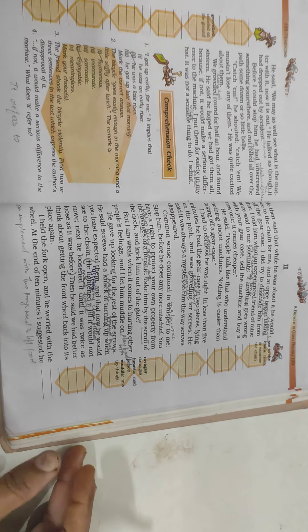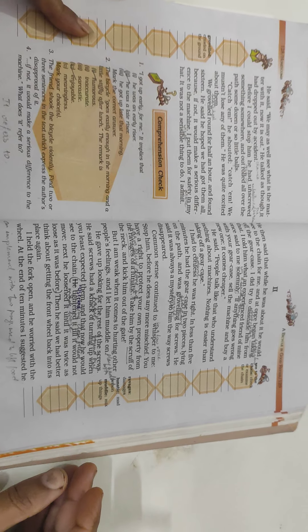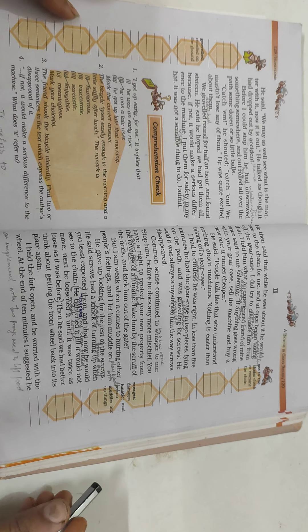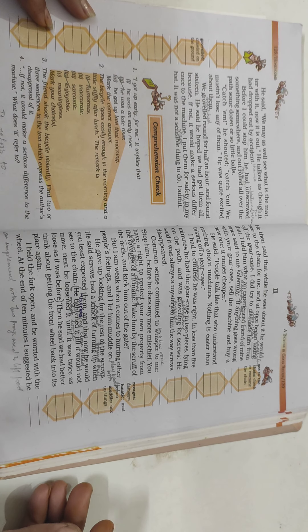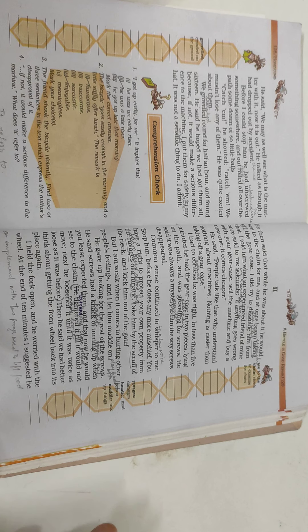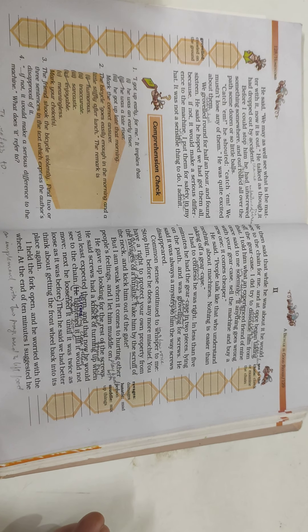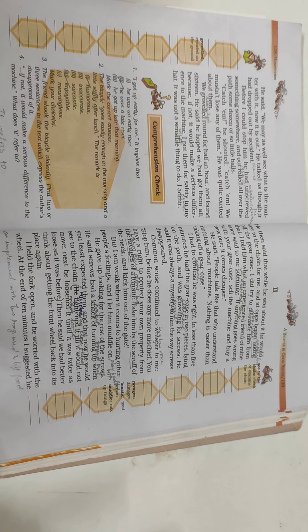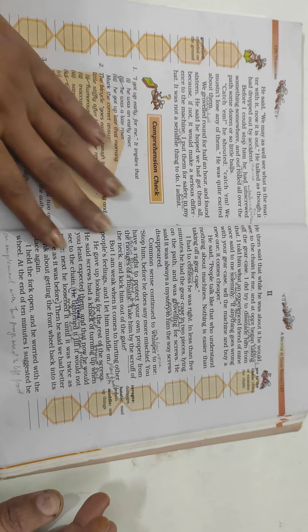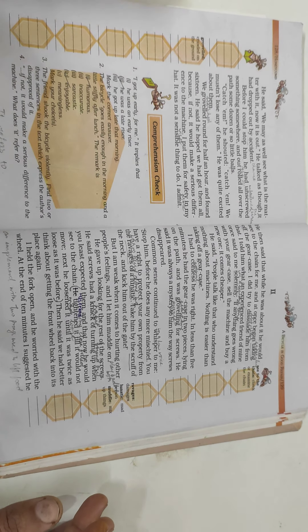Good morning, Class 7! I hope you all are doing well. It's quite cold these days, so we advise you all to stay at home. If it is sunny, go out to play or do something, otherwise try to remain in your home only, and concentrate on your studies as well.